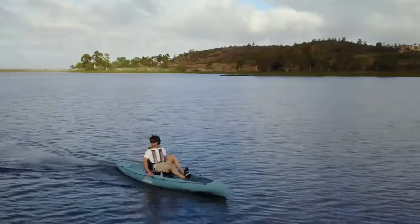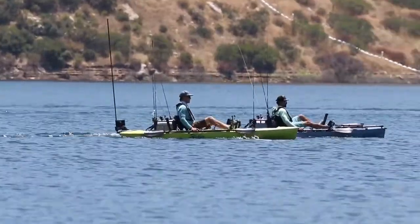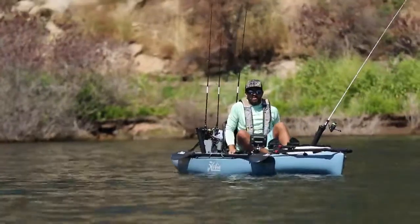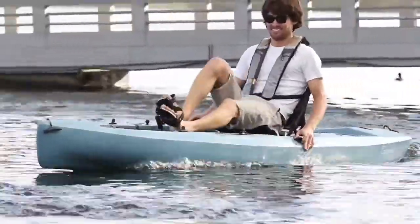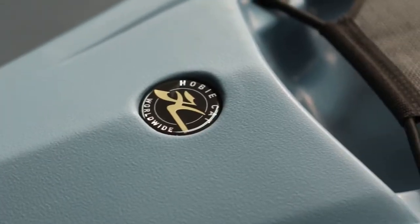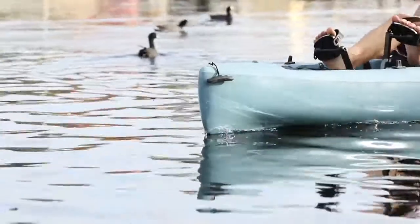Hobie's Mirage Compass incorporates an all-new and exciting design and it comes with everything that you need to get out on the water right away. This platform can be customized with all kinds of accessories and dialed in to meet your exact needs. I'm gonna walk you through Hobie's Mirage Compass from bow to stern and look at all the features and benefits that make this an awesome kayak for fishing or recreational use.